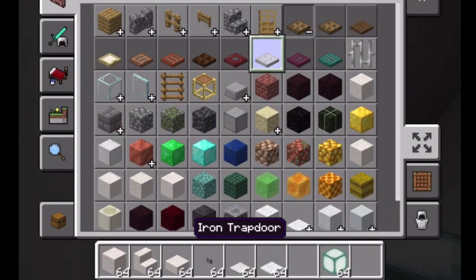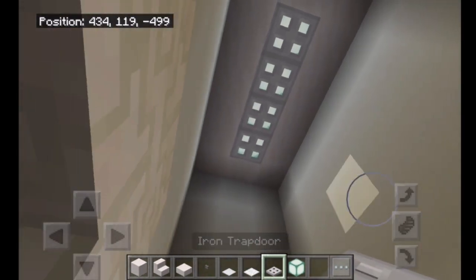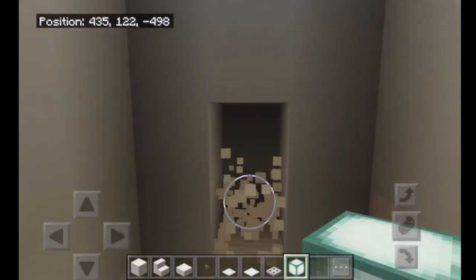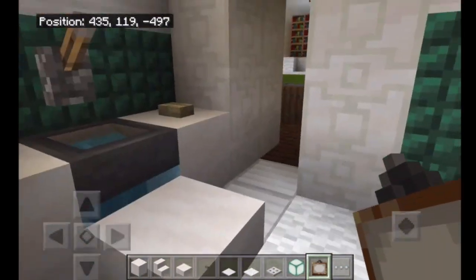I'm going to get iron trap doors and place them on top. So there we have our bathroom. I'm guessing it's still a bit dark, so I'll put like one or two paintings. Okay, I got my paintings and now we're done with this room.